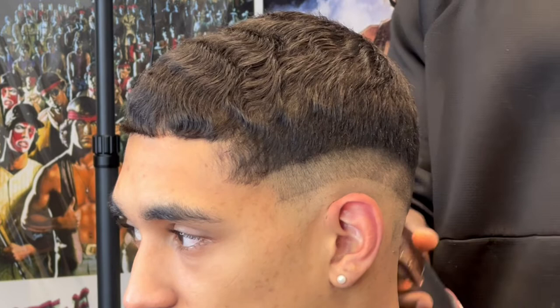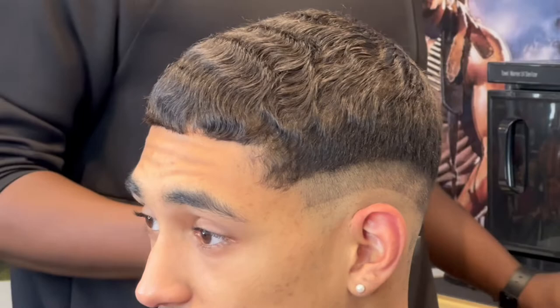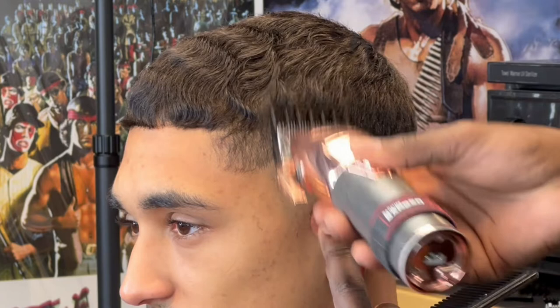There are barbers out there that really despise the Rose Gold FX clipper. Maybe it's because it has a taper blade rather than a fade blade. The fading blade is more flat, whereas the taper blade has more of a curve to it. Most people get a fade instead of a taper, so most barbers are looking for the best fading blade. It really depends on your cutting style — I enjoy the taper blade, it's not bad, I've been using these forever.